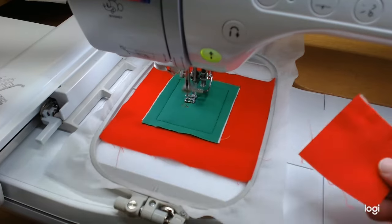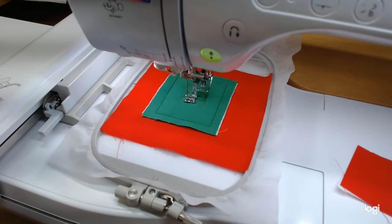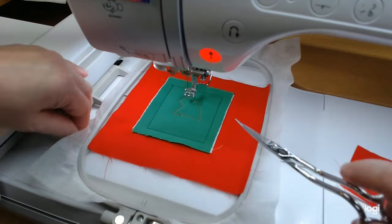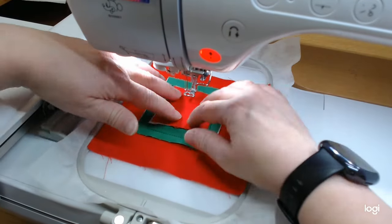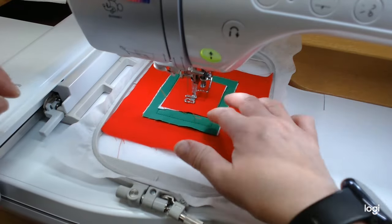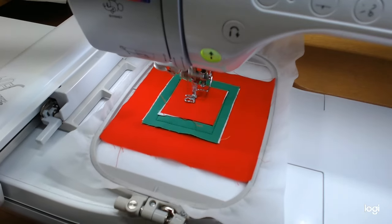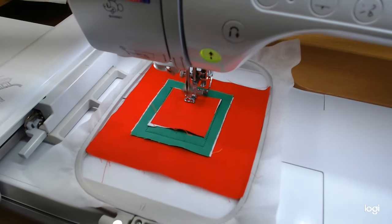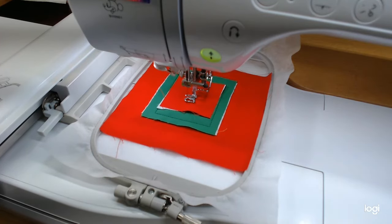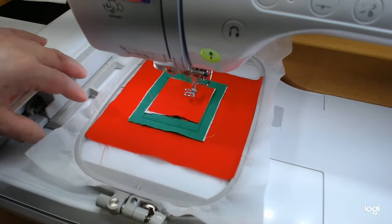We'll lay the hat fabric down to do the appliqué. This is step four, and it says to trim the hat fabric. It looks like it's going to do the satin stitch outline on the hat. We'll trim this and then let it do the satin stitch. After that we're going to work with that little fuzzy stuff — we'll probably have fuzzy white flakes all over the place.